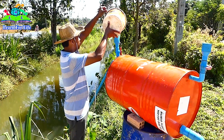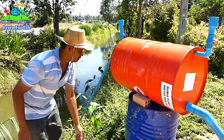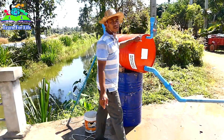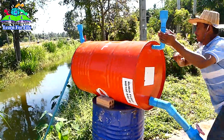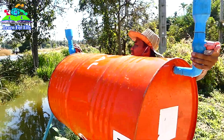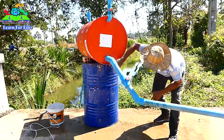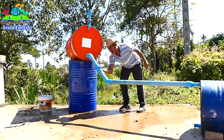Okay, boom! Okay, a bit of water already — now I close the valve. Okay, okay, nice, wow, pretty nice.